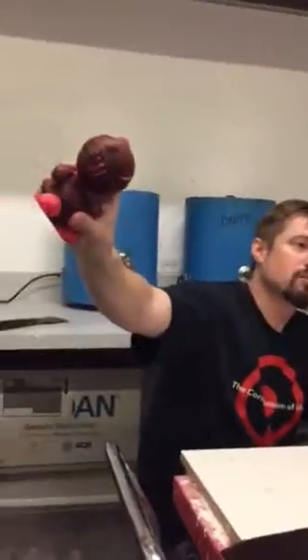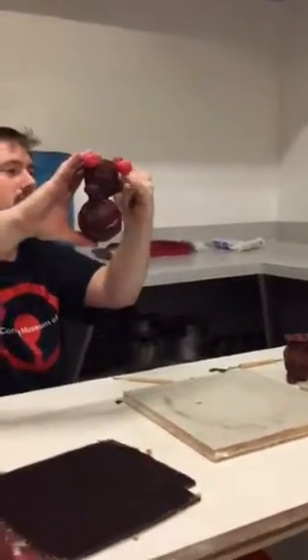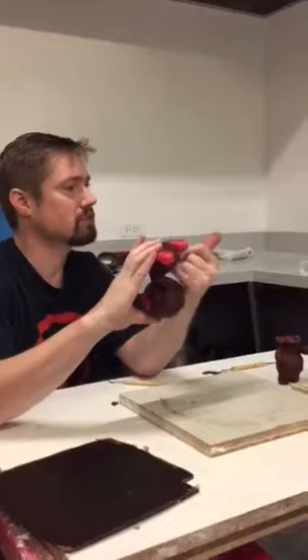Now what will happen is the glass will flow down and the air can travel up right there. Then all I've got to do is just a little bit of Dremel work right there to remove that off my glass chunk.